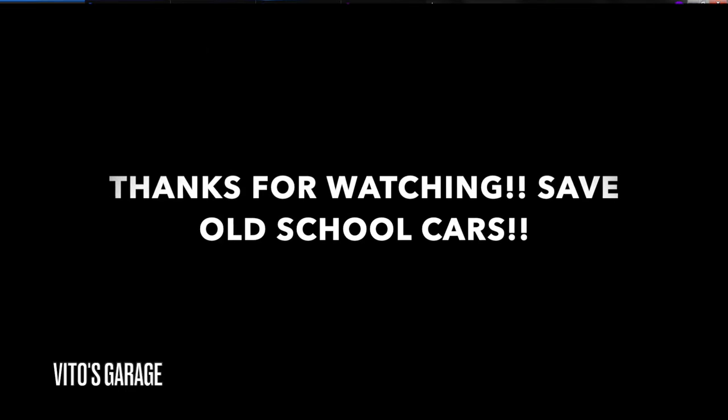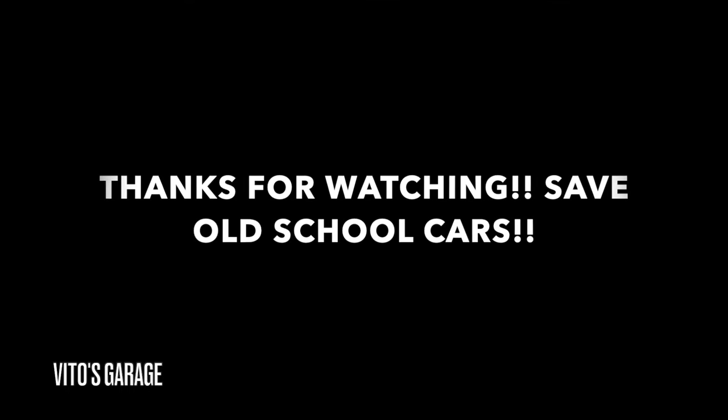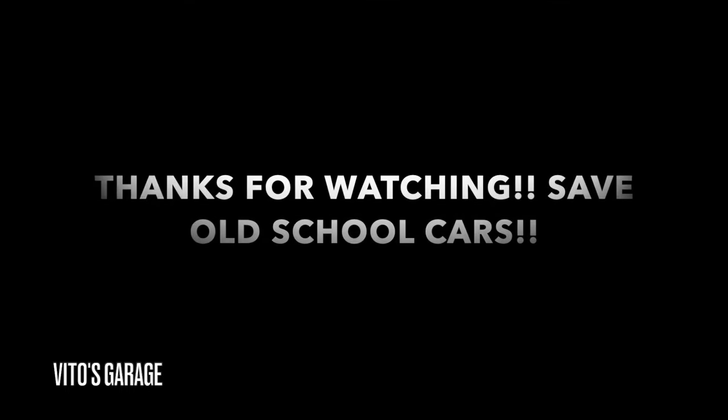We still have noise in the rear, but the front is still actually amazing. So far so good from the front. Only the rear has some noise but the front is awesome.